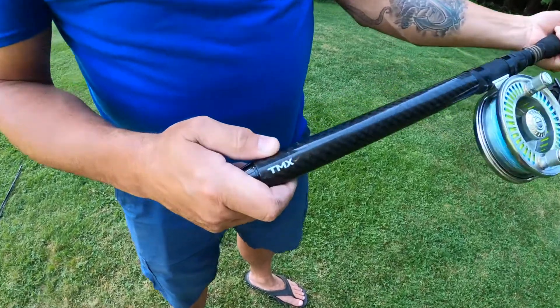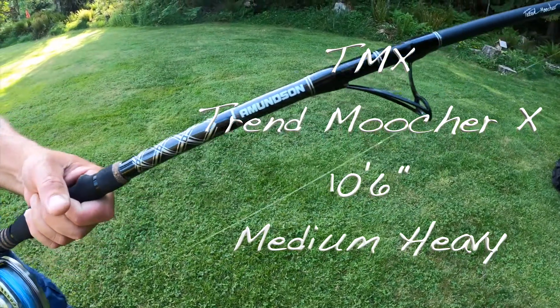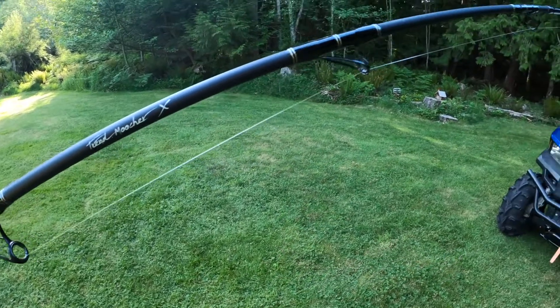Amundsen challenged me to torture test both the medium and medium-heavy TMX rods, which are new for 2020, and create an extreme testing scenario where I would find and exceed the limits of their capacity and even go beyond to the point of failure.